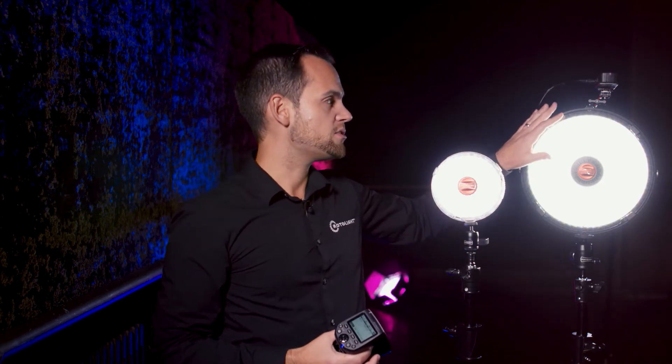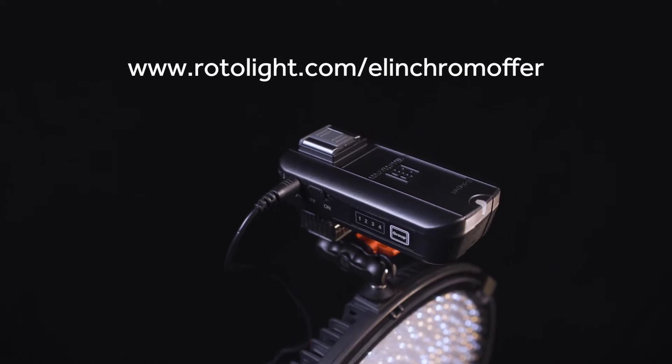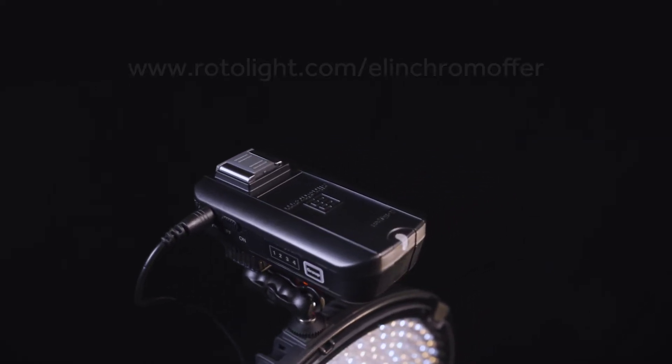If you have one of the original EOSs which doesn't have the Skyport receiver built in, then we will actually give you the receiver free of charge. You just need to go to rotolite.com/elinchrom-offer and register there with your details.